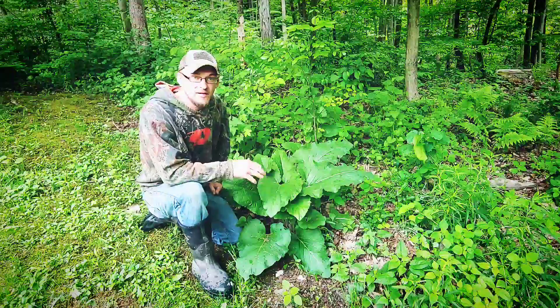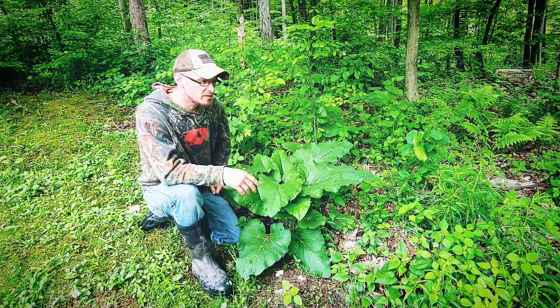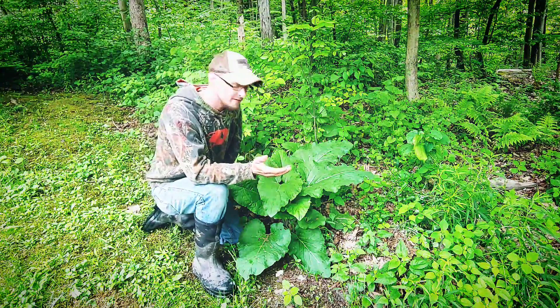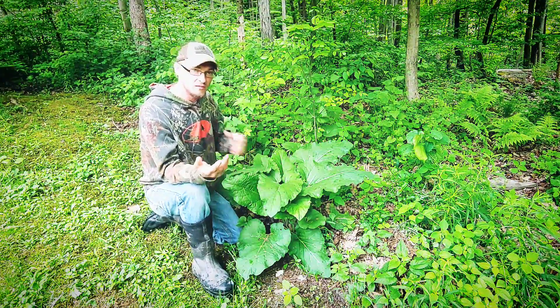Hey guys, it's Matt from the Hickory Grove here. I want to show you a nice backyard plant that everybody could use. It's edible, it's medicinal, and it's easy to identify. This is the wild burdock.